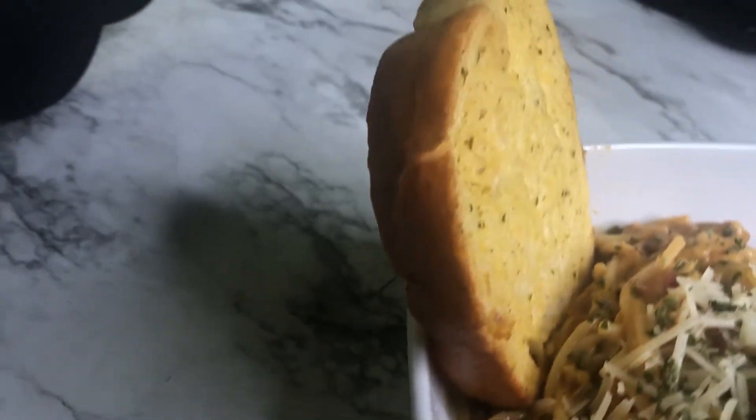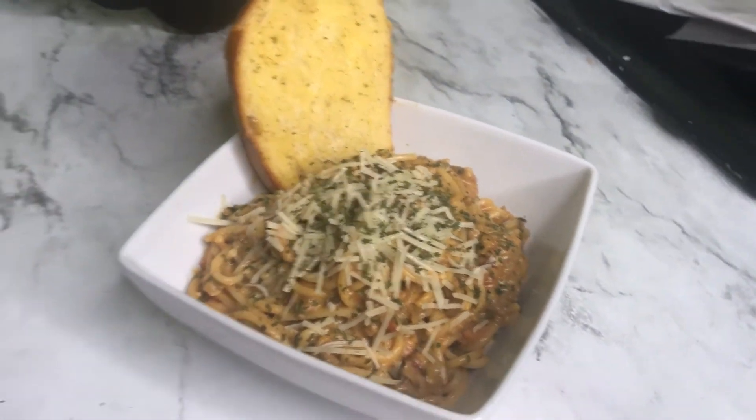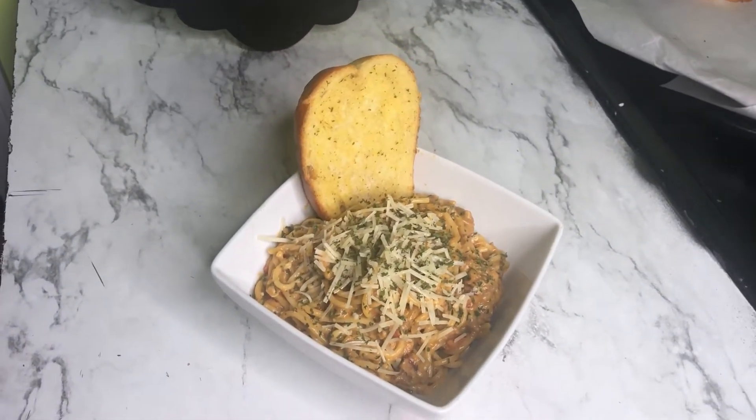This is the finished product, you guys. I hope you enjoyed this video and thanks for watching. Cooking squad, that is it for this video. I hope you enjoyed it. Let me know in the comment section if you made this recipe down below, and make sure you like, comment, subscribe, and share this video.